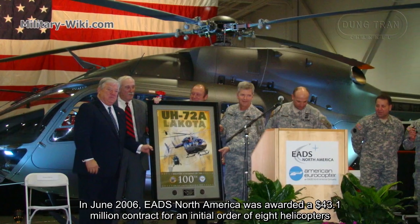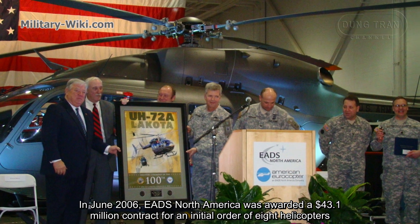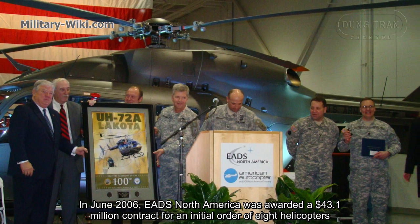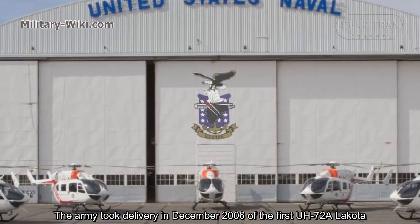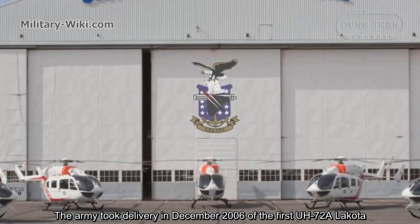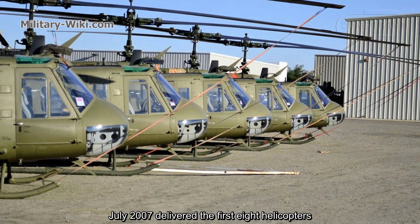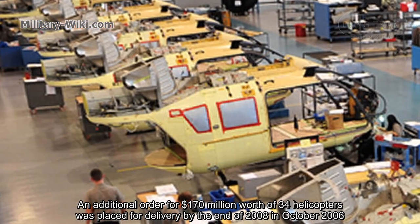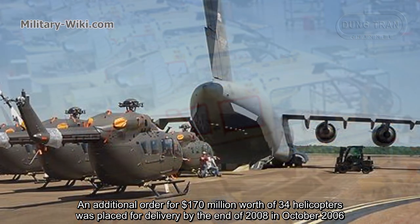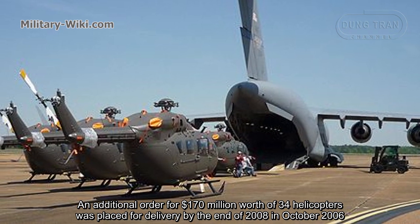In June 2006, EADS North America was awarded a $43.1 million contract for an initial order of 8 helicopters. The Army took delivery in December 2006 of the first UH-72A helicopter. July 2007 delivered the first 8 helicopters. An additional order for $170 million worth of 34 helicopters was placed in October 2006, for delivery by the end of 2008.